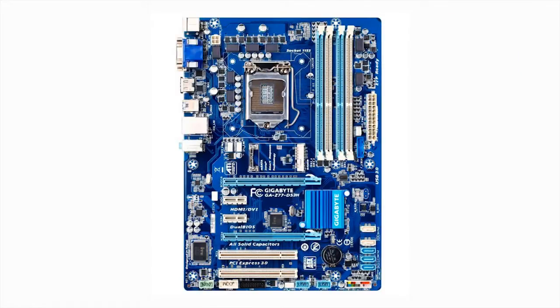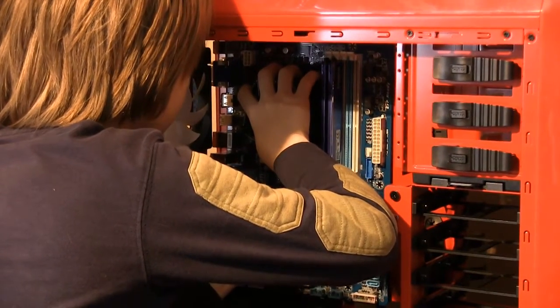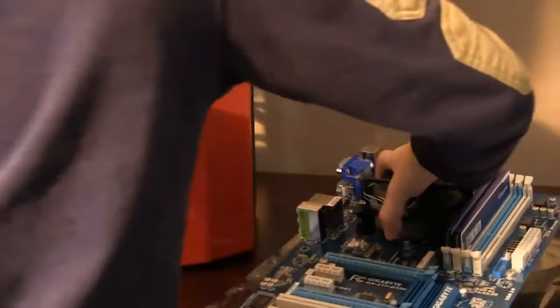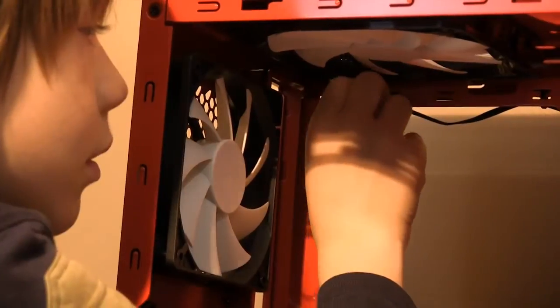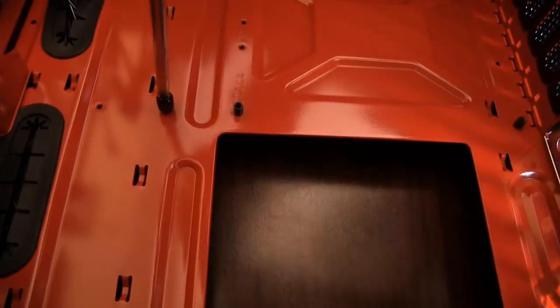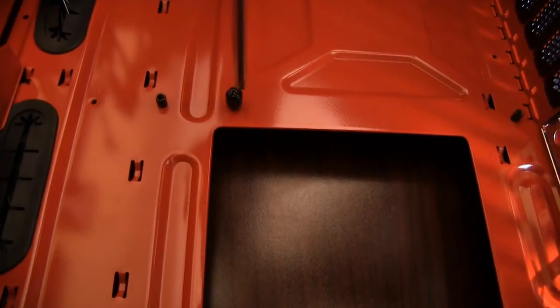The next step is to install the motherboard. Find the location of the screw holes and match them up with the holes on your case by grabbing the motherboard by the heat sink and visually lining it up. Put your motherboard aside, then grab your hardware bag that came with your case and find the standoffs and standoff wrench. Screw the standoffs into the corresponding holes. It's important to use standoffs, otherwise your motherboard will ground out on the case — this can cause serious problems. Once the standoffs are installed, tighten them with the standoff wrench.